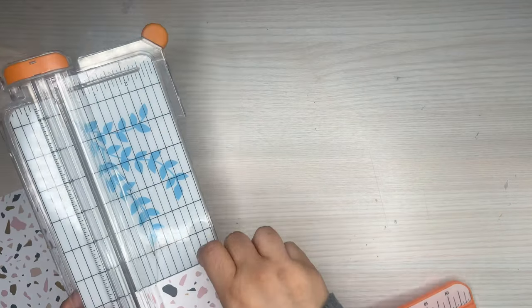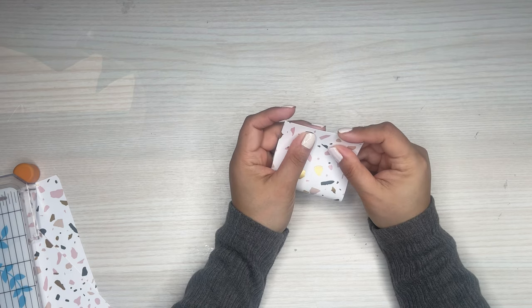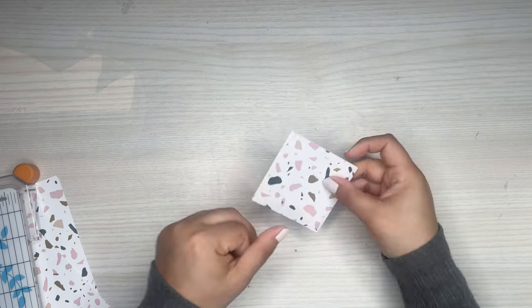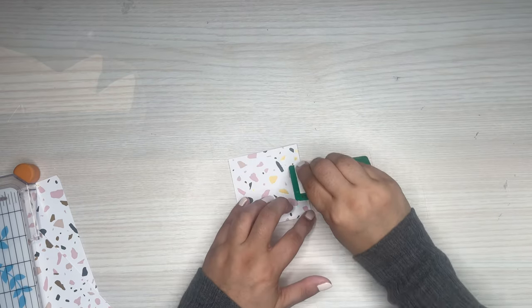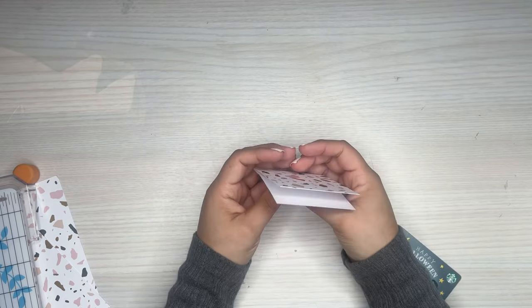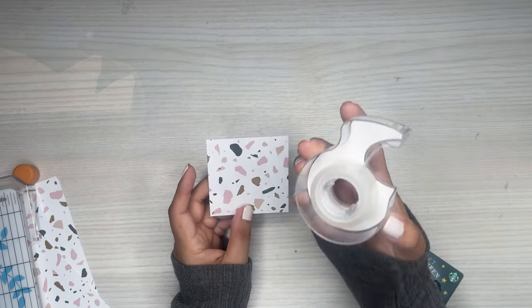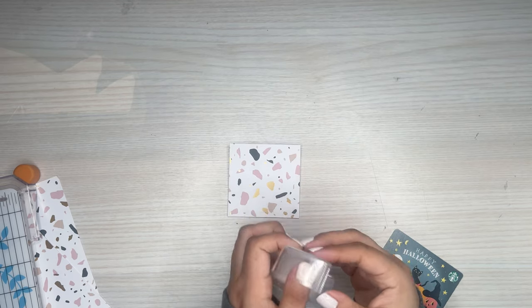So now I have this longer strip, and then I'm just going to fold this in half, meet the tops, and align it as best as I can. Then I'm going to grab something to push down the edge a little bit so it's flat. This is the option for no lamination, so what I would suggest is just grabbing some tape. I really like this paper because it's pretty sturdy, but just grab some tape.